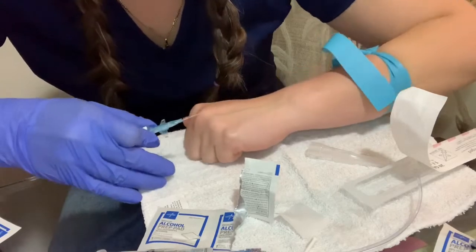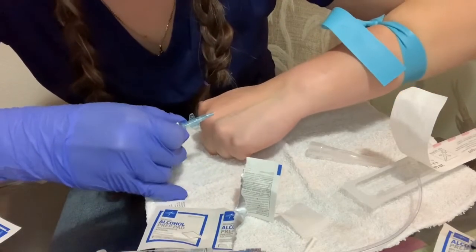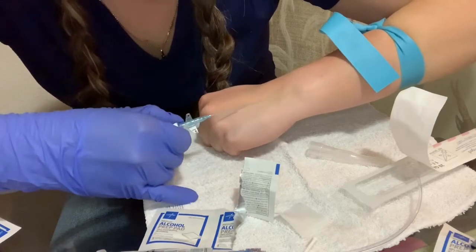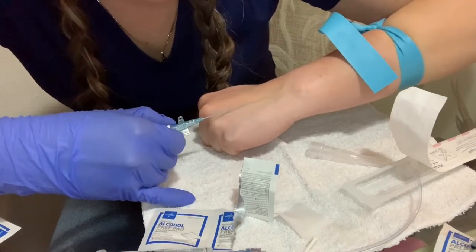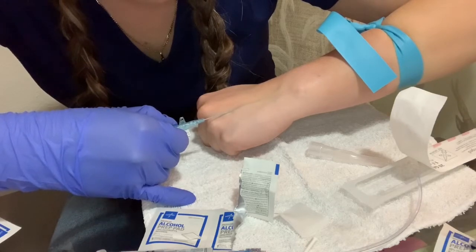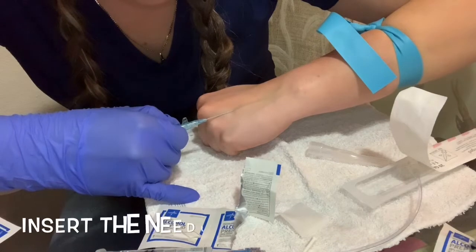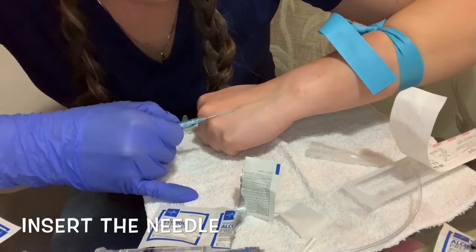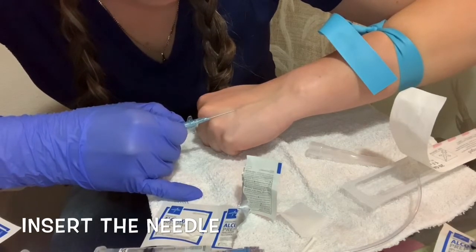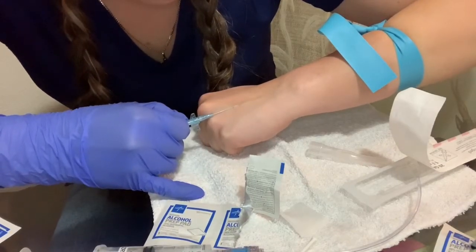I have a good vein on my hand. I'm making a fist so I can get the vein straight. One thing you can do is always pull the skin down so you can keep those rolling veins in place and they don't roll.